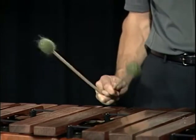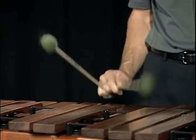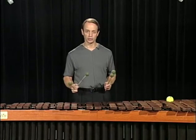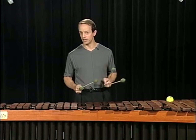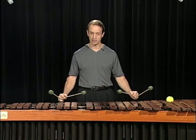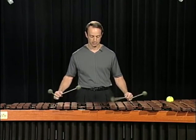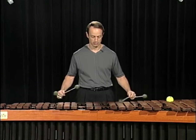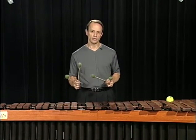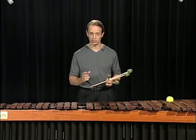And make that same motion. If we apply the double lateral strokes to the exercises on page 7, like we did in the chordal applications, that same motion is present there as well.